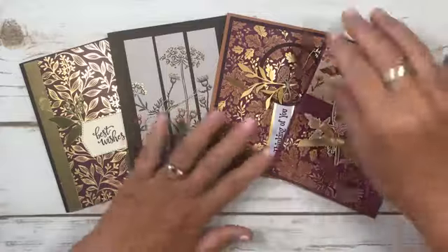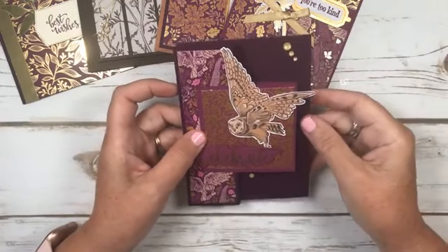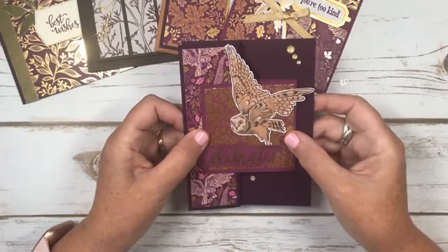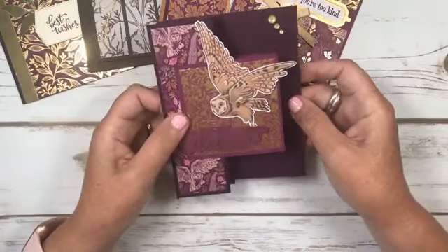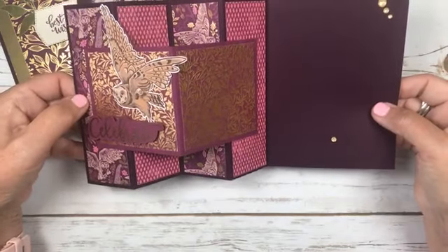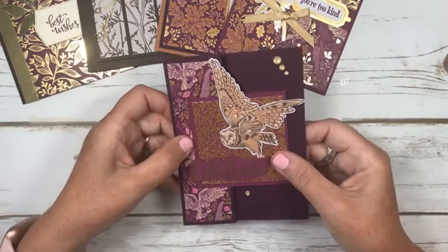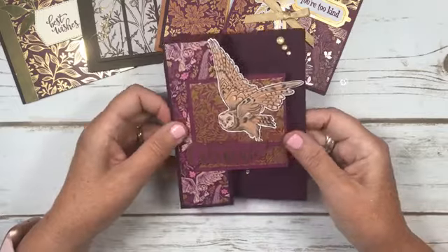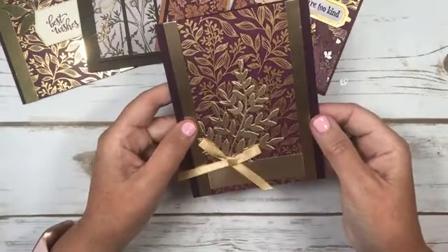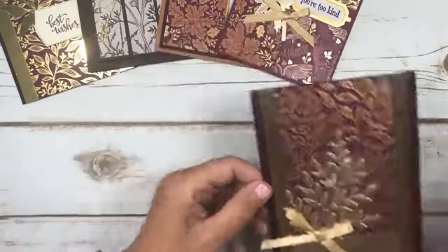Let me show you some other cards I made using this paper. Yesterday I made one for my parents - their 67th wedding anniversary is Monday. I made this one using this paper - it's called an accordion fun fold. Watch my Facebook Live to see how to make this one. I also did one using Eden's Garden paper - similar design to this one, but instead of the gold I did add a sentiment.